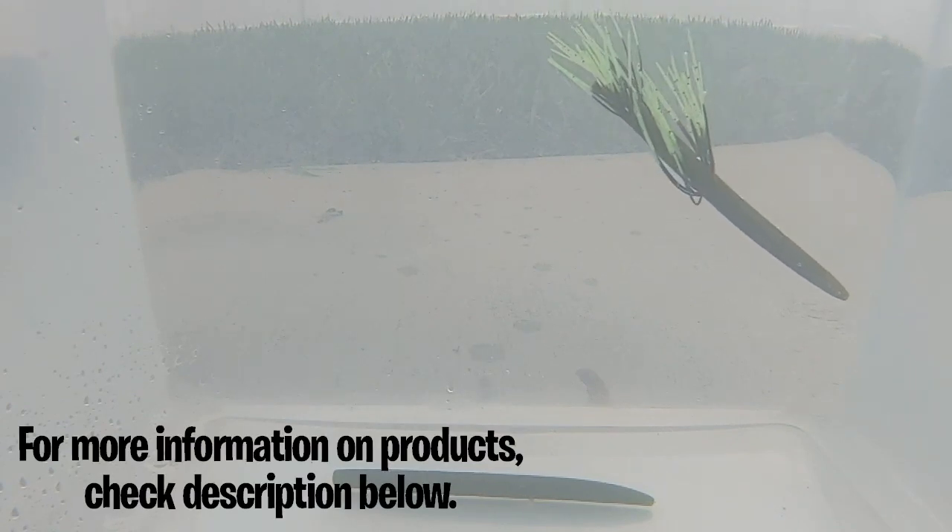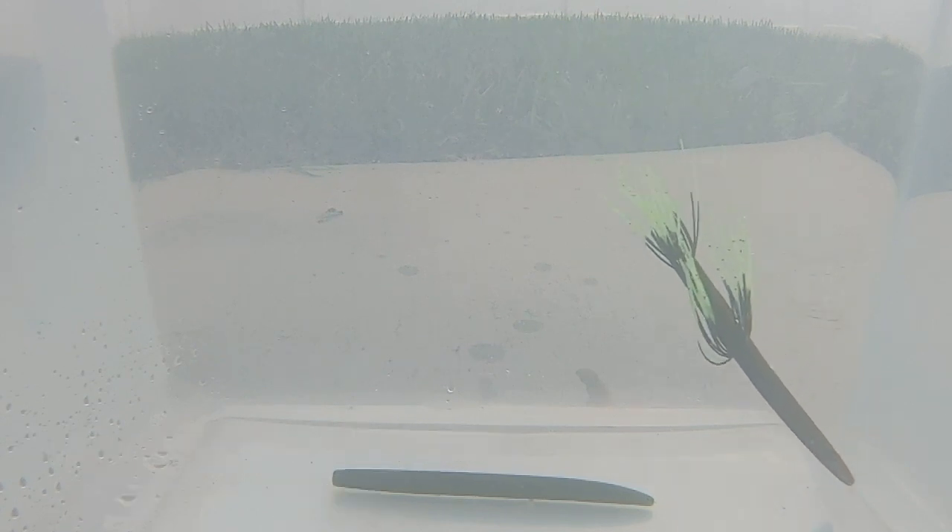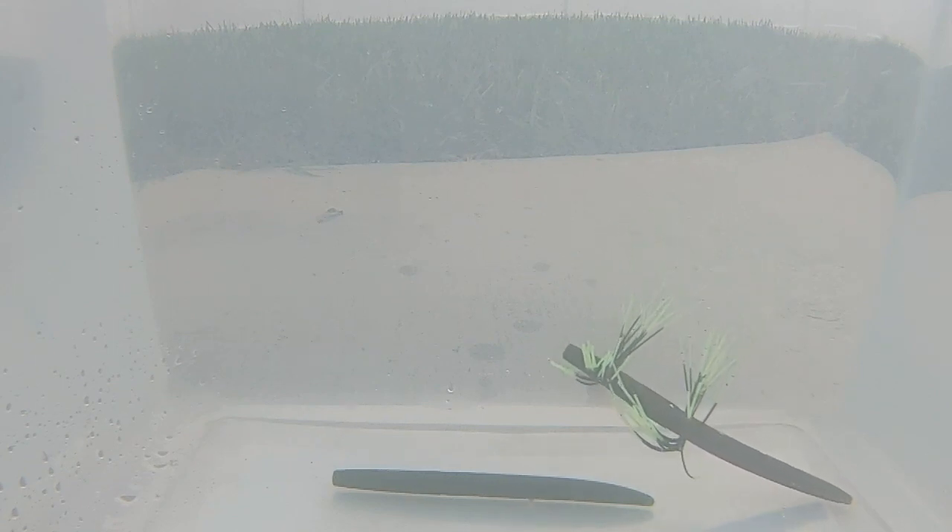The cool thing about the Wanko is it has a built-in rattle in the tail for added noise. For more information on the Tightlines UV Whiskered Series Wanko, go to TightlinesUV.com or go to TackleWarehouse.com. Thanks for checking out a closer look at the Tightlines UV Whiskered Series Wanko Rig Rattler.